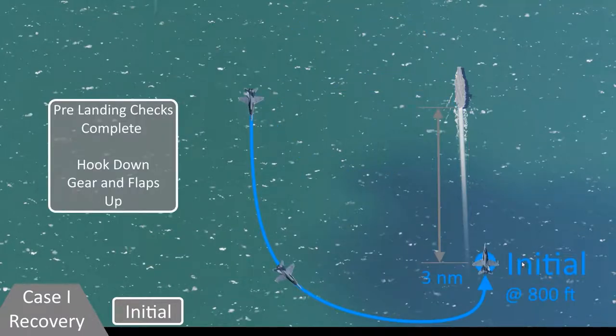The approach really begins at the initial — that's at 3 nautical miles astern of the ship at 800 feet, slightly right of the ship but parallel to its course. Prior to hitting the initial, you should have most of your pre-landing checks done, except for gear and flaps, because you're still going to be over 350 knots at this point. But you can have your hook down and any other pre-landing checks done at that point.